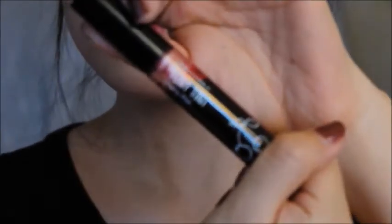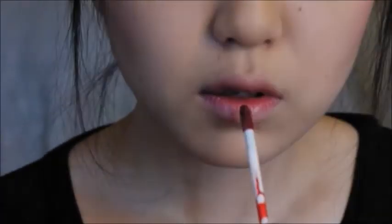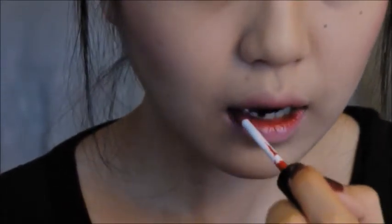Now I'm going in with my lip tint by Tony Moly and applying that over the Pixi tint I put on. It's going to make my lips look even more vampy.